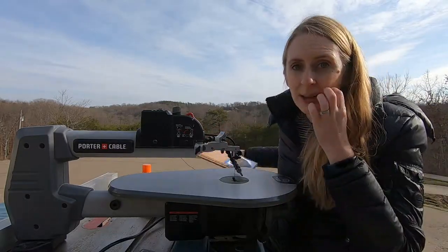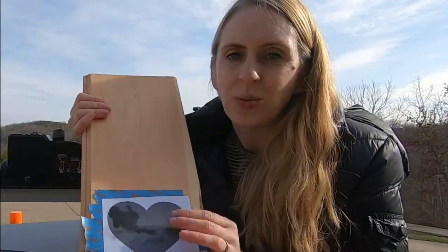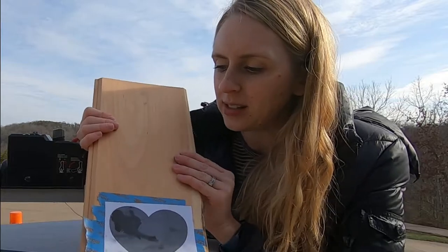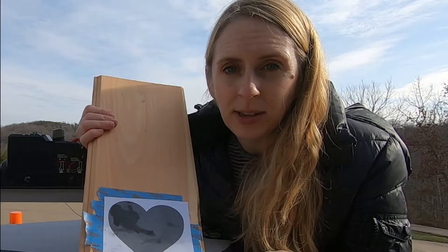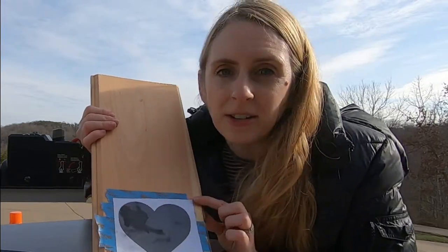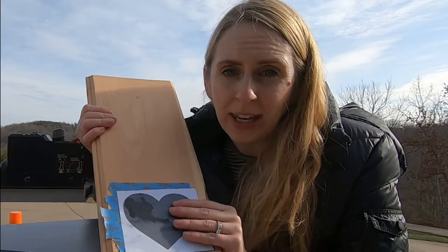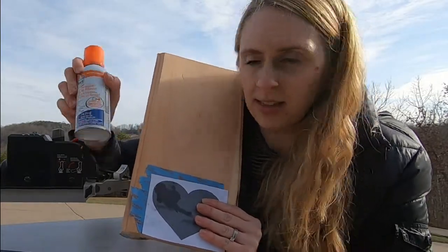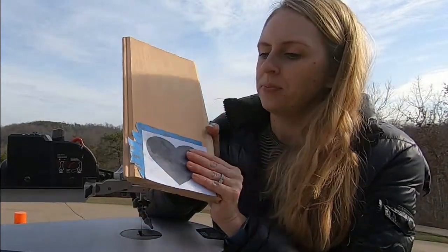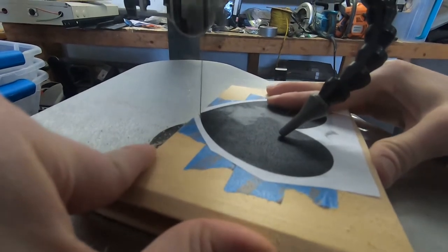For our template today, I just printed off a heart and stuck it to the piece of wood, which was this scrap piece of pine. You can use contact paper for this, but something I do often is just apply painters tape because it's normally on hand, and then glue your template to the painters tape. I like to use a spray adhesive to do that — get it on your board and then we are ready to start scrolling.